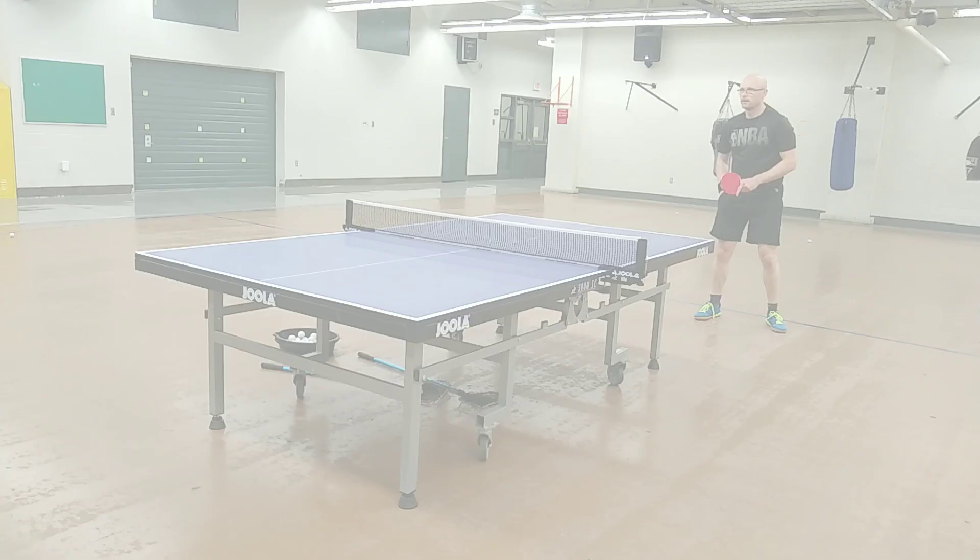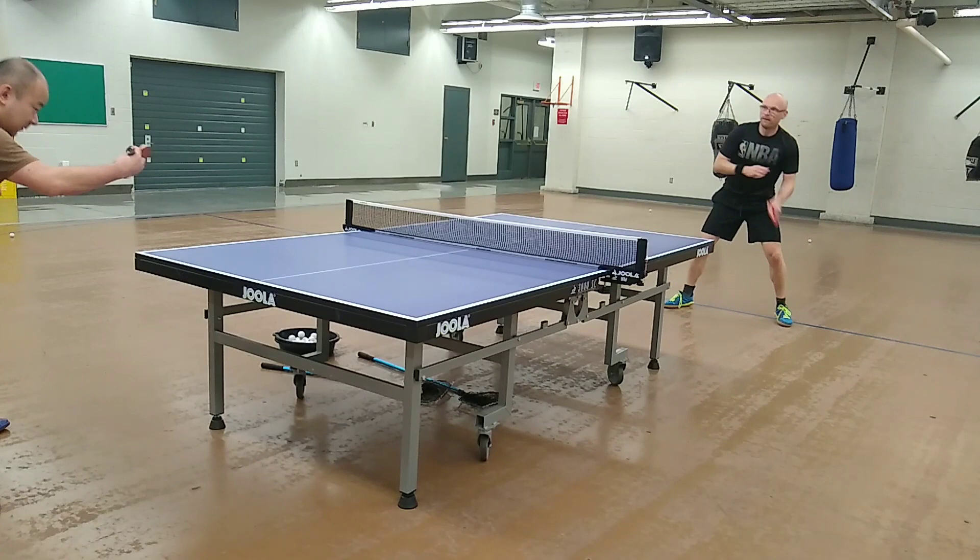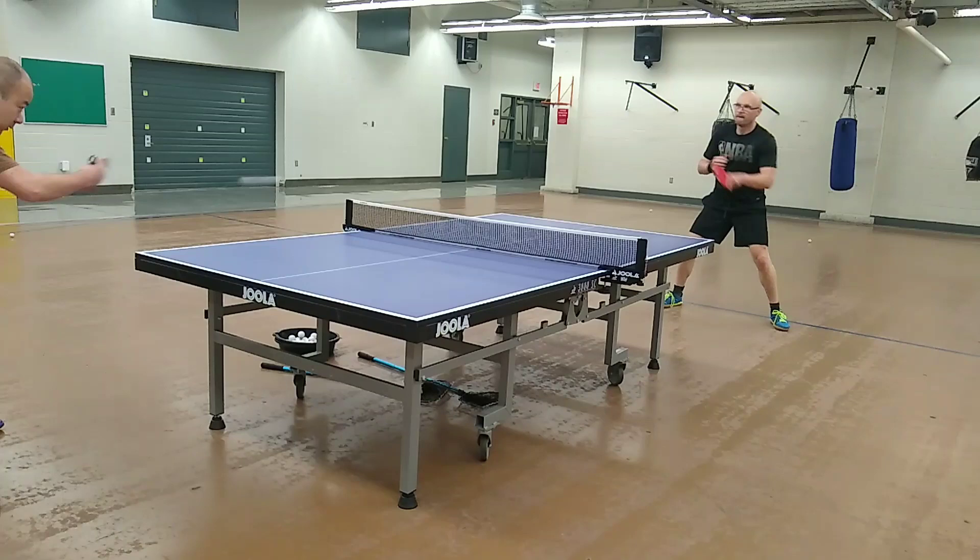The feeling on forehand warm-up loops is outstanding. The throw angle tightens up on these higher impact shots, resulting in faster, flatter and more dangerous trajectories, but there's still plenty of clearance over the net.